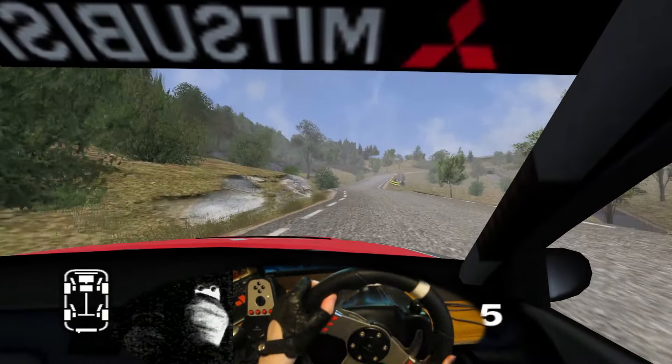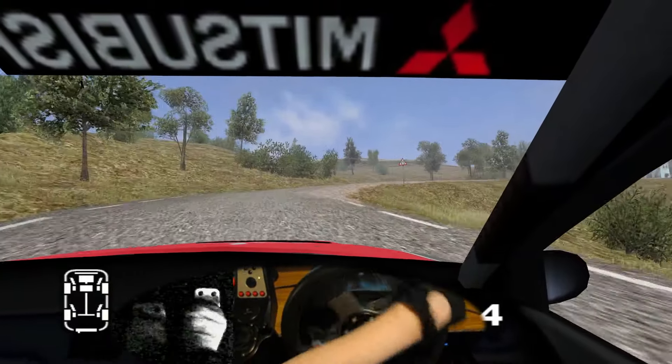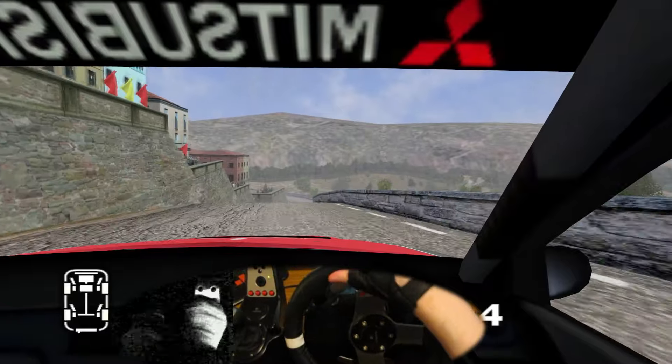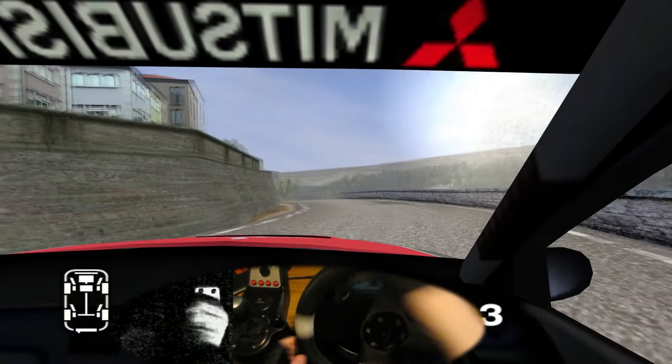150, 6 right split, and 3 right, 50. Long 4 right, and long 6 right, and 30. Long 4 right, and 6 right, and crest, and 6 left, cut. Into long 4 left, and 6 right, 120.